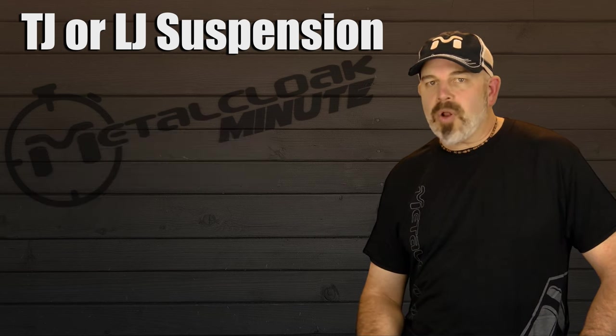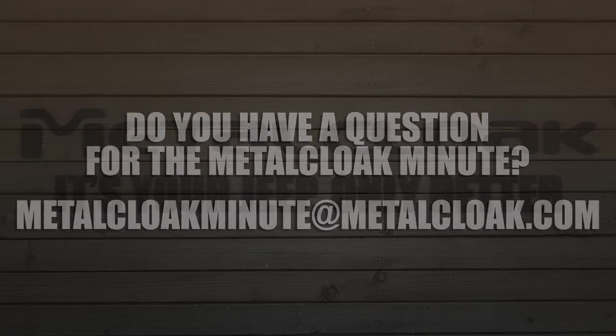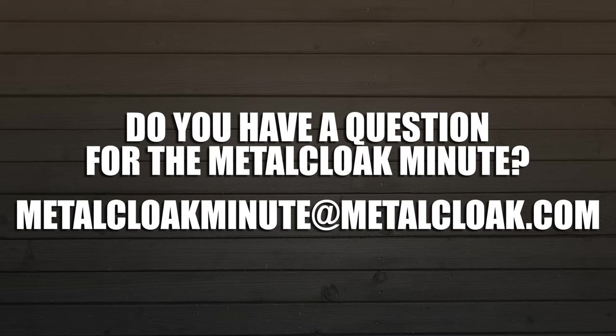And that, my friends, is the Metal Cloak Minute. Metal Cloak — it's your Jeep, only better. Do you have a question for the Metal Cloak Minute? Send yours to metalcloakminute at metalcloak.com.